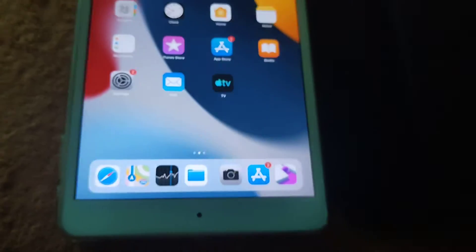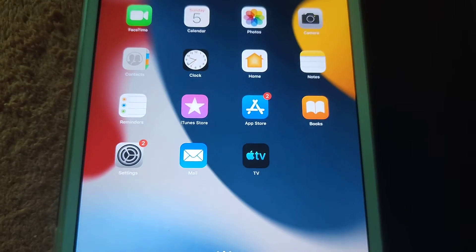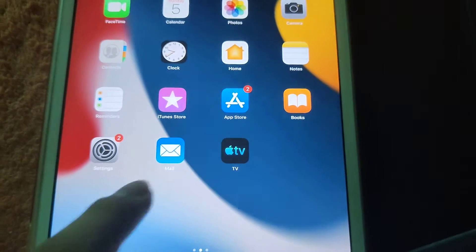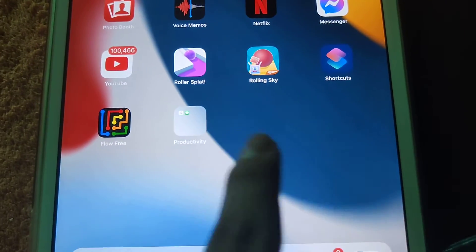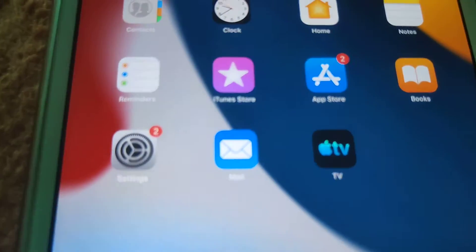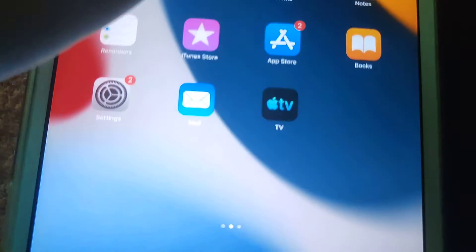It's also taking too long to start up. As you can see, I set it to the iOS 15 wallpaper. You can still type on the keyboard on it.